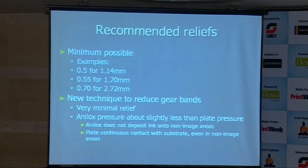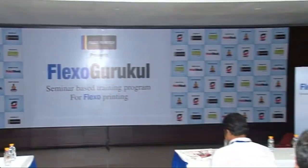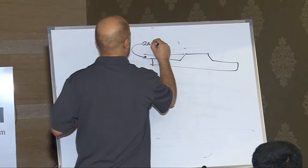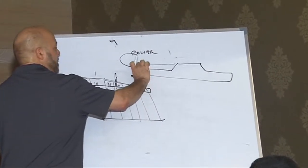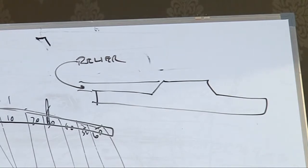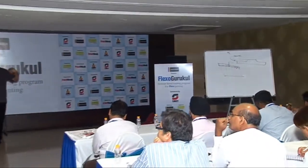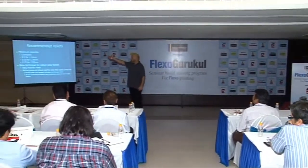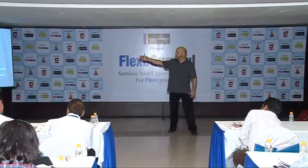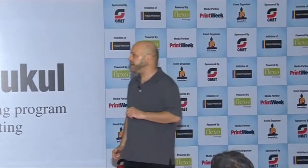Recommended reliefs — and remember, the relief is the difference between the floor of the plate and the part of the plate that prints, that height is your relief. For a .114 plate, it's about .5. For a 1.70 plate, it's about .55. And for a 2.72 plate, it's about .7. In other words, as the plate thickens, the relief also increases in height.